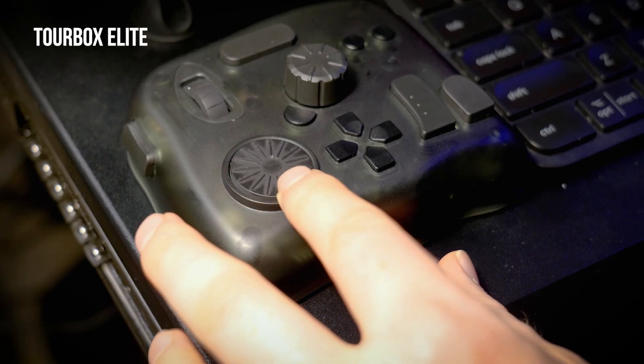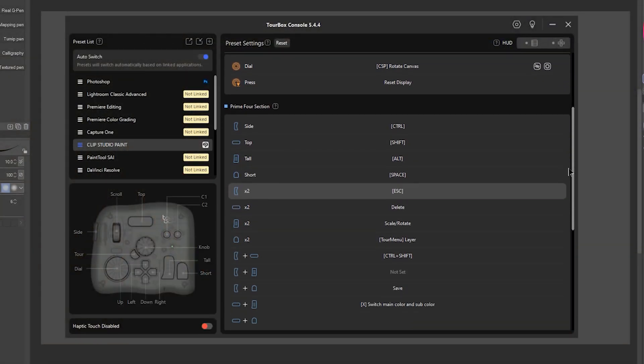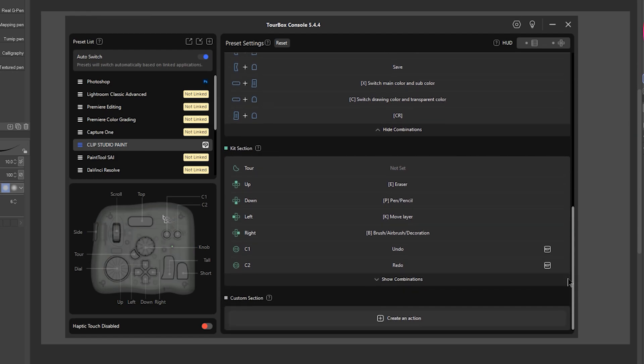I'm going to be using Clip Studio Paint, Photoshop, and the TourBox Elite, a shortcut controller, rather than relying too much on my keyboard and mouse. This device is loaded with useful features for artists, but I'll keep things simple and just focus on the features I use the most. This video is sponsored by TourBox, and they sent me this device for free for review purposes. As always, all opinions in this video are my own.